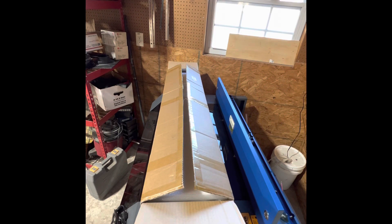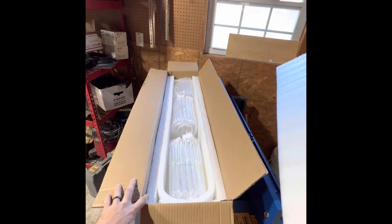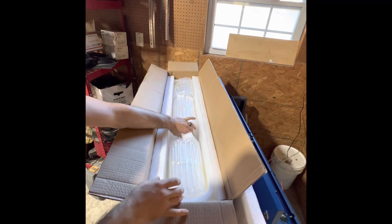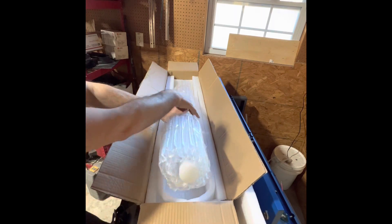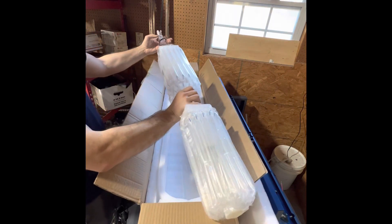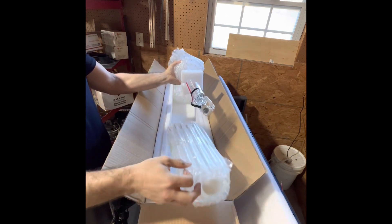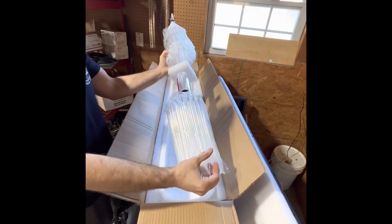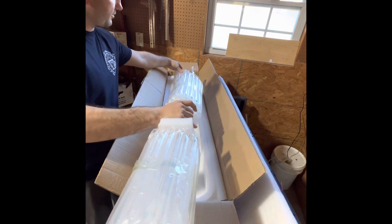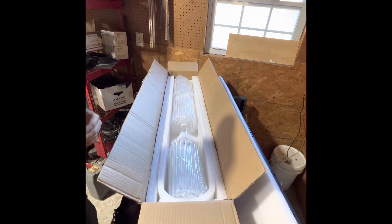This is the unboxing of a brand new 60 watt laser tube from OEM Tech off Amazon. It comes pretty well packaged and protected. There's the red wire, the black wire, the drain tube, and the tube to connect back to the blue hose. I'm pretty impressed — no damage, very well packaged with plenty of foam.